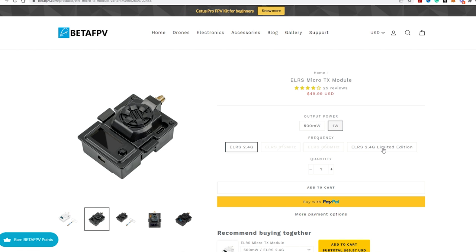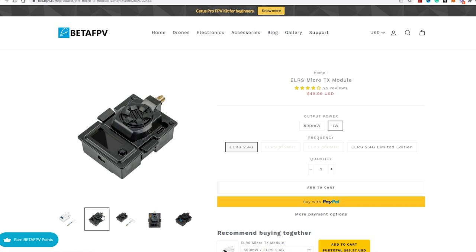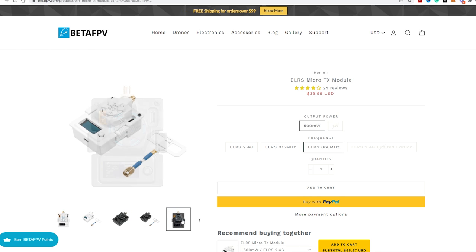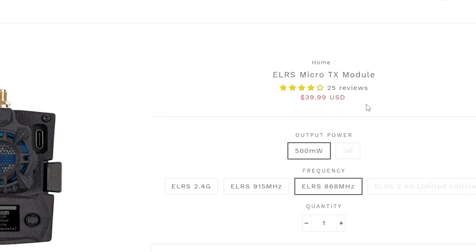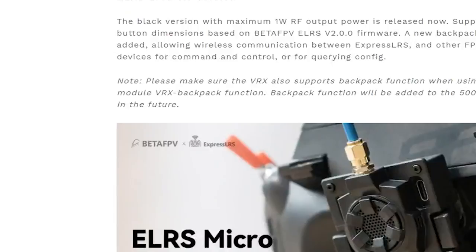If you get the 900 MHz version you can get only 500 mW of output, but that's more than enough for a lot of kilometers. There's also a version at 868 MHz which is almost the same as the 950 MHz. This one is a very big deal because it's very affordable and you can go hundreds of kilometers out without losing any signal.